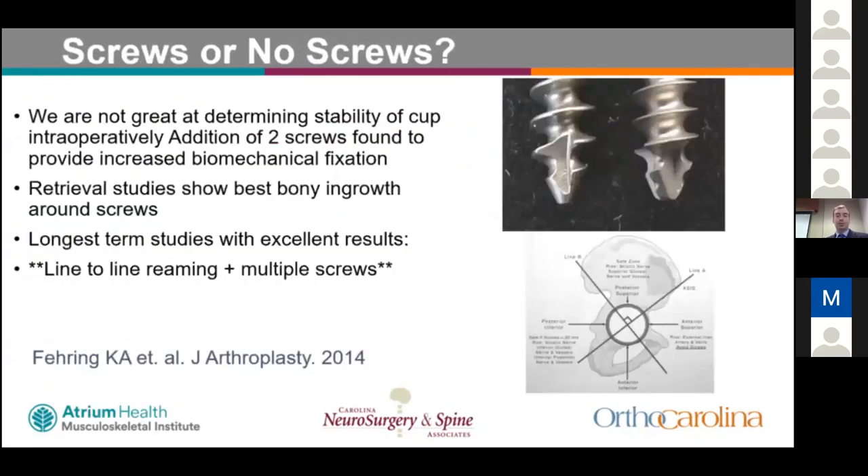Regarding screws versus no screws: there is no long-term study showing a clinical difference between using acetabular screws or press fit alone. Concerns about backside wear with holes in older polyethylene are less relevant with highly cross-linked polyethylene. Retrieval studies show best bone ingrowth around screws. Long-term studies show excellent results with both approaches. In general, line-to-line reaming plus multiple screws is used by most surgeons — supported by a paper by Keith Berend showing it is extremely difficult to grade cup stability intraoperatively, so adding screws is only a benefit.